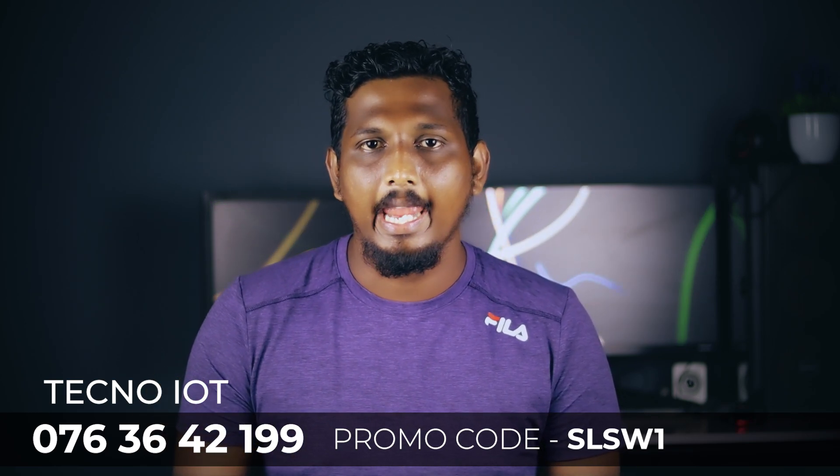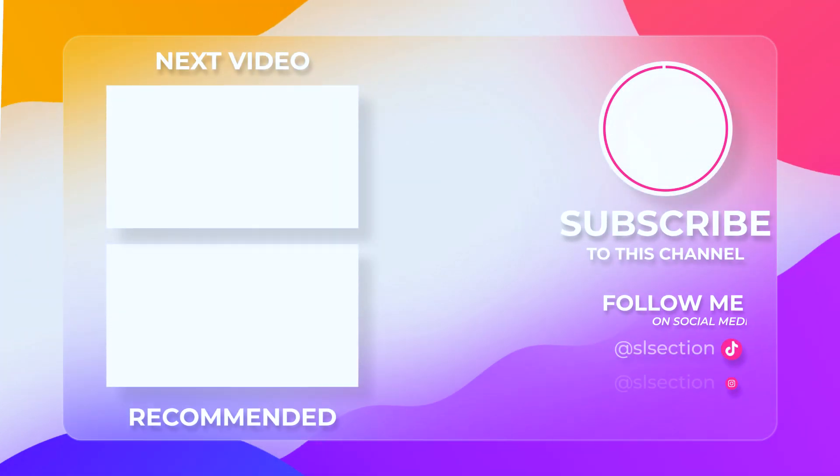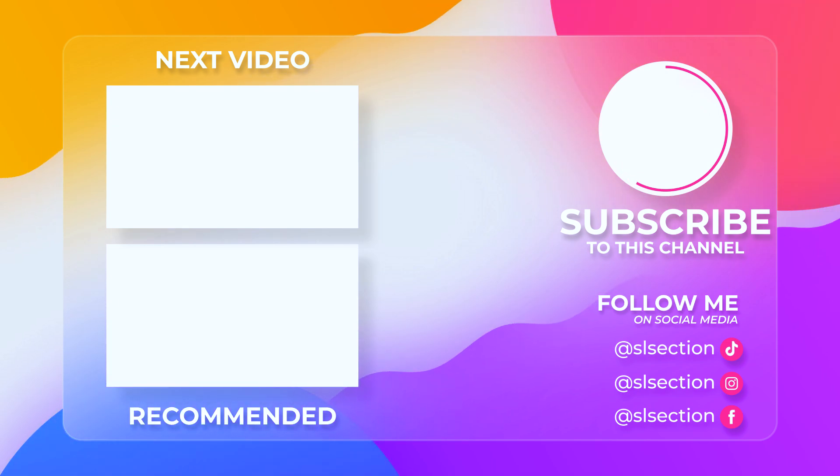If you have a technology, you can use Tecno Watch. If you are interested in this video, please share it. If you are interested in Tecno Watch, please comment on this video and subscribe for more information. Click the subscribe button and like this video. Follow us on Instagram, Facebook, and TikTok. This is Mewagame. Thank you. See you next time.